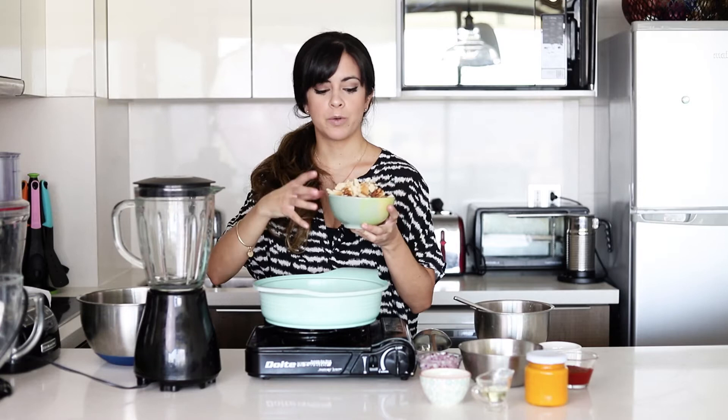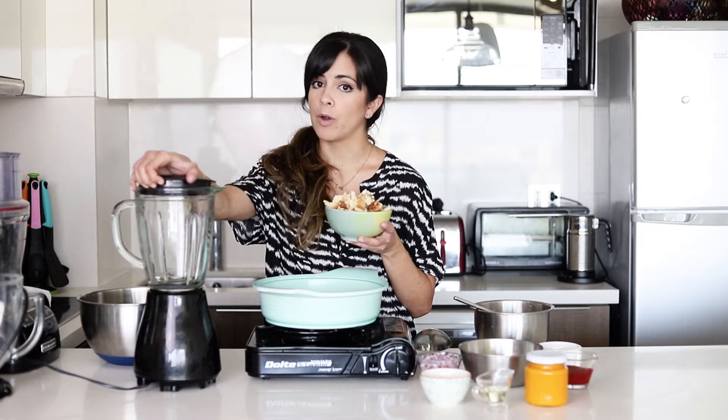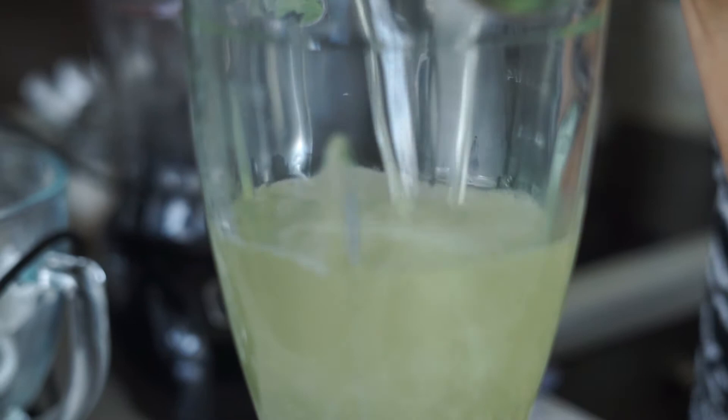Next I'm going to make our thickening agent — it's what's going to make the ají de gallina nice and thick, and that's bread. Not many people do this, but in my house we've always done it this way. I toast the bread and then cut it up — other people put it in without toasting, but I think toasting gives it a bit more flavor and color. I'm going to blend it with a liter of broth to create a nice paste that we'll use later to thicken our ají de gallina.